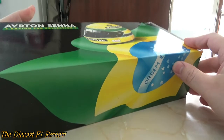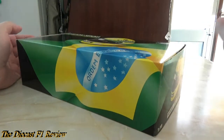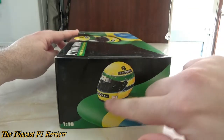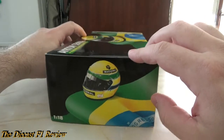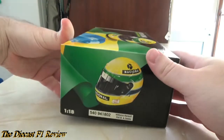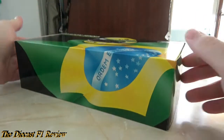Just focus on the box first — a very, very iconic box. Whenever you see one of these on eBay, it's not going to be a cheap model inside, and they usually sell for quite a lot of money, especially the McLarens. The Williams is also quite popular. It was made by Minichamps, with very nice colouring because of the Brazilian flag's bright colours and Senna's helmet on the box.